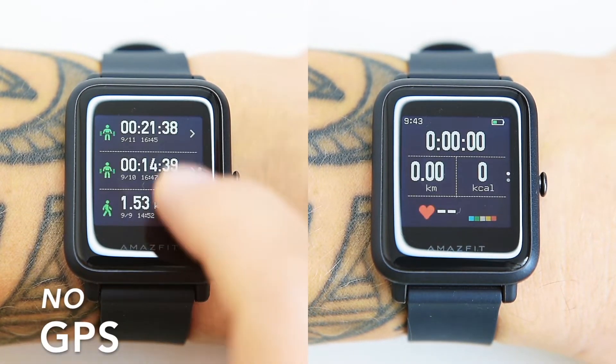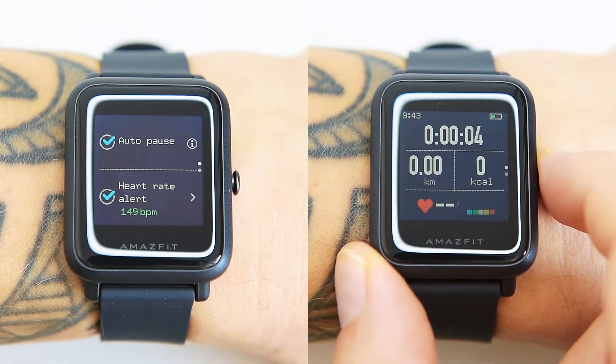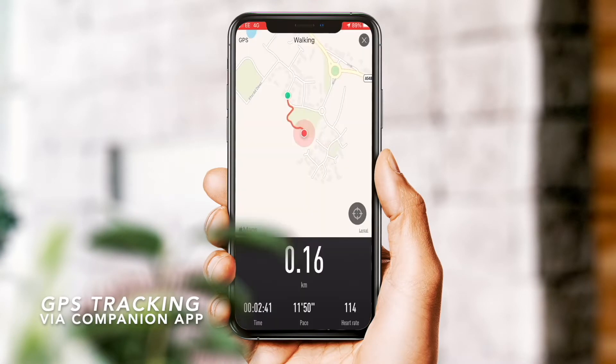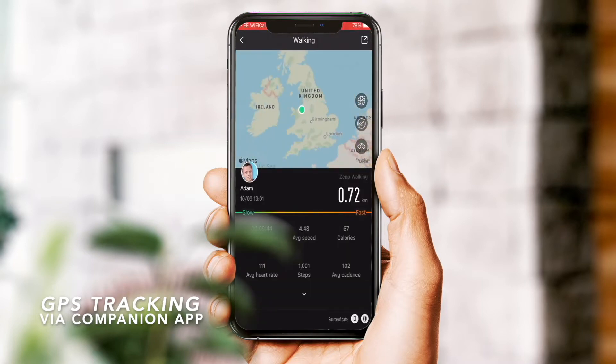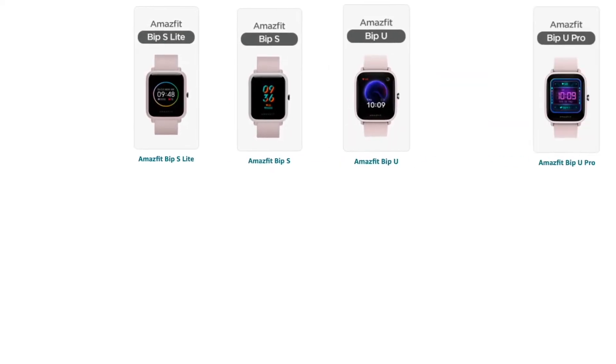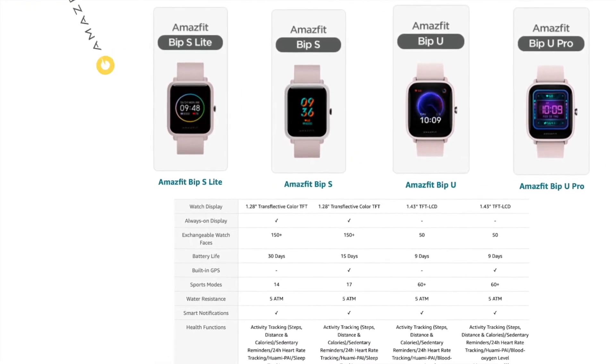Unfortunately, the BIP S Lite hasn't got GPS on board, so you can't track your position during workouts unless you start the workout from the companion app. The more expensive Amazfit BIP S has built-in GPS, but it comes at the cost of shorter battery life.